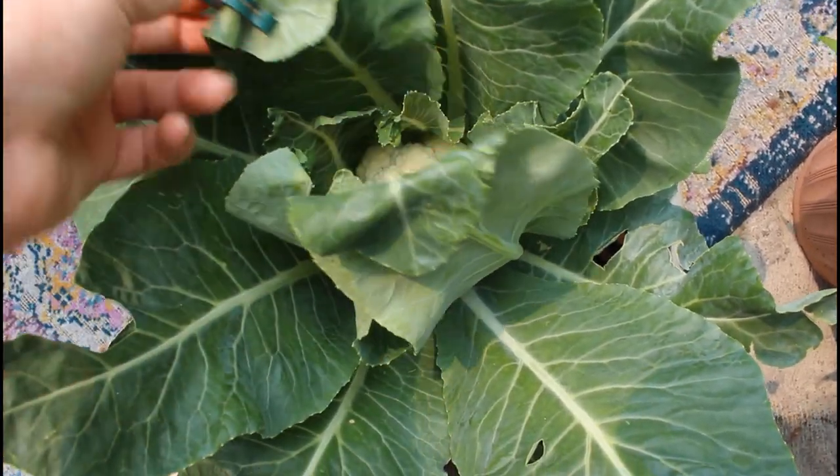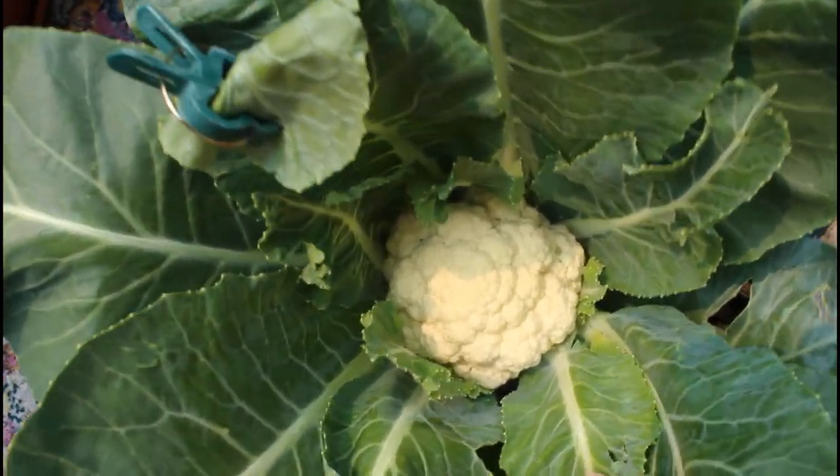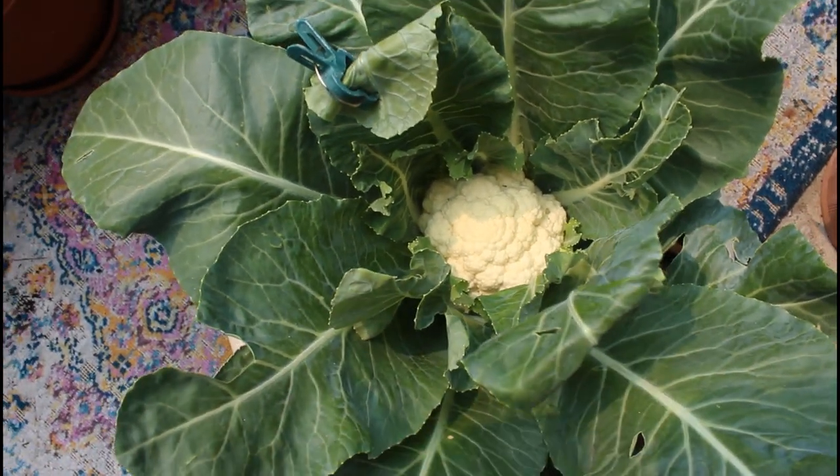Even though you don't want to expose the head of cauliflower to direct sunlight, your cauliflower plant does still need about six hours of sunlight daily in order to thrive in the garden.